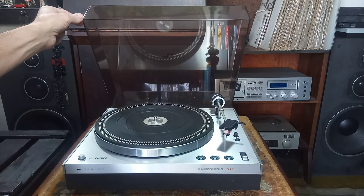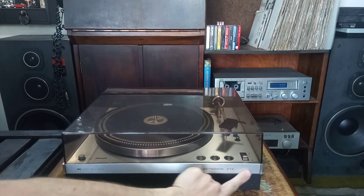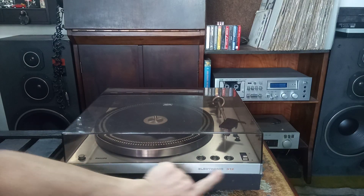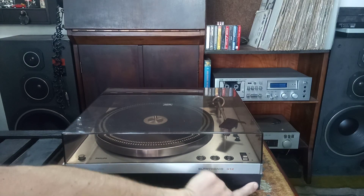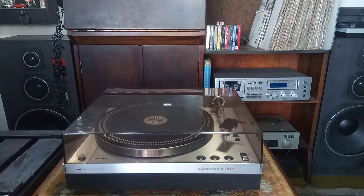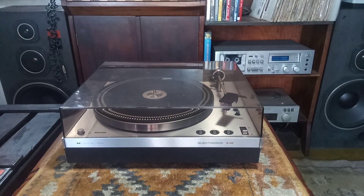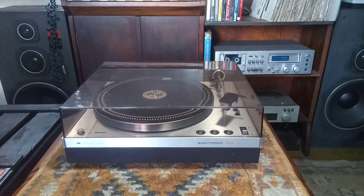Hoje é o 312 — muito, muito novinho esse 312. Um toca-disco... eu acho que é o 312 mais novo que já passou pelas minhas mãos.